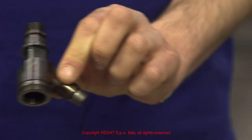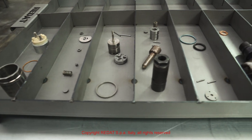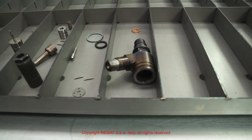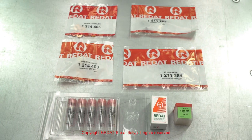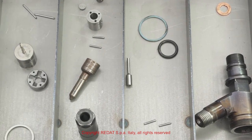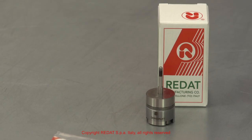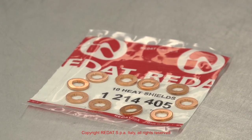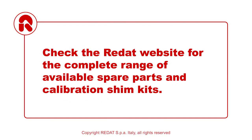At this point, the injector is completely disassembled. We then proceed to the careful cleaning, checking and replacement of any worn components. We recommend replacing all the damaged components and those subject to major wear, such as the gaskets, springs, valves and control valves, heat shields and nozzles. Check the Radat website for the complete range of available spare parts and calibration shim kits.